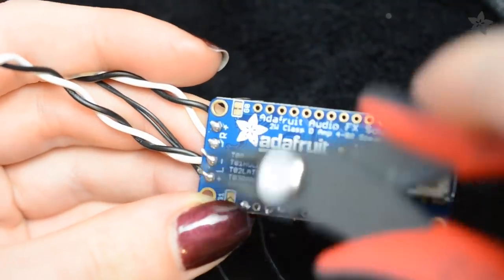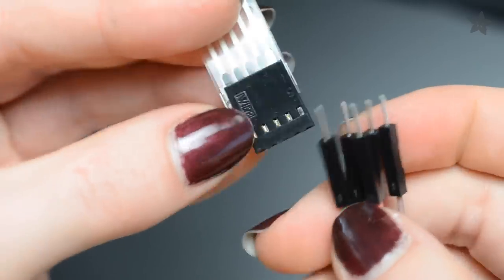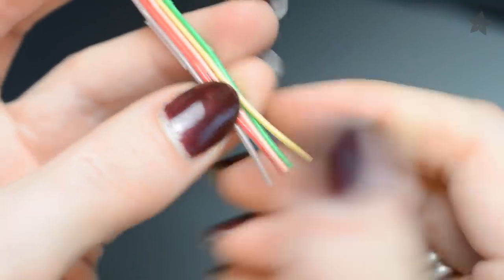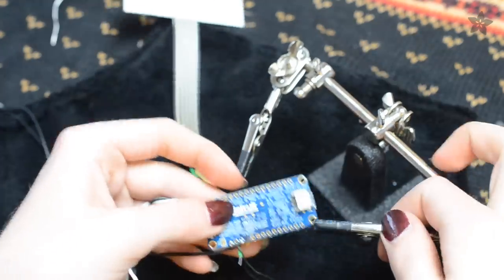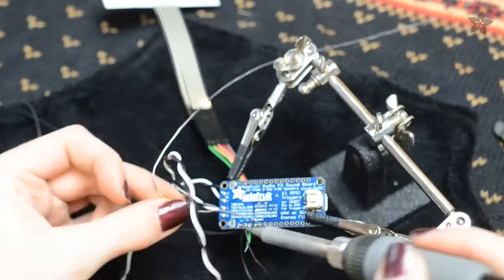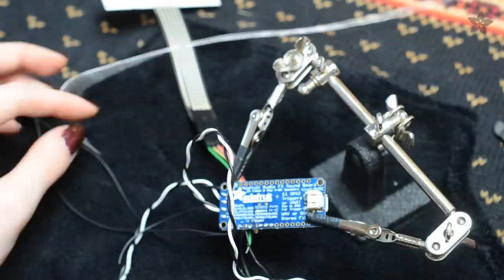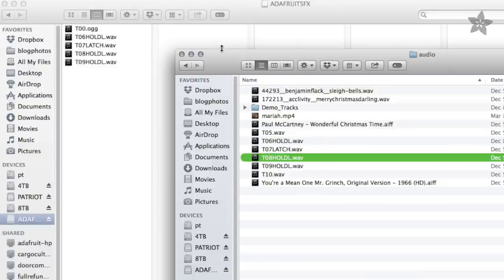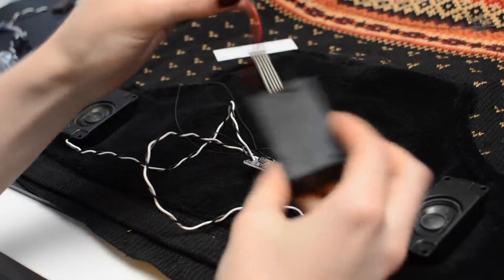To wire up the membrane keypad that will activate the sounds, plug in some jumper wires and then solder the other ends to the switch inputs and ground on the audio board. Load up your desired sounds to the board over USB. It'll show up like a flash drive on your computer. Name the files to match the inputs you connected and test out your circuit on battery power.